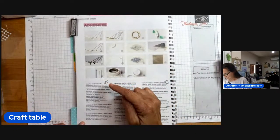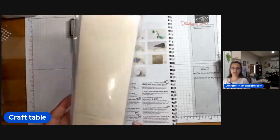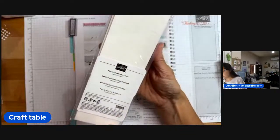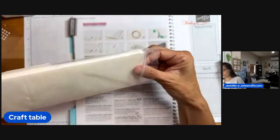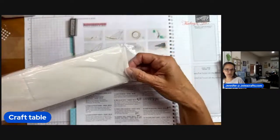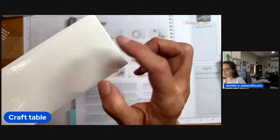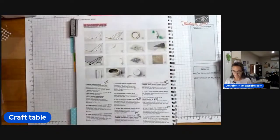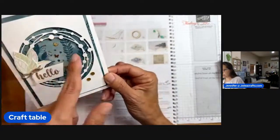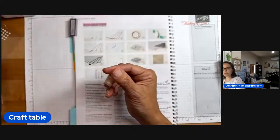Number four is the foam adhesive strips. They come in this kind of package — they're long, so you're going to be able to cut them. You would use these for your shaker cards, absolutely. Anything that you need this long strip for. They come already pre-cut for you. So we have those — like I said, shaker cards, or anything that you want a rectangle shape for.